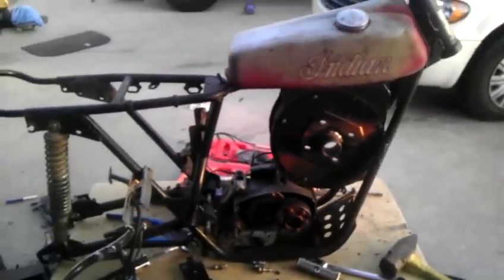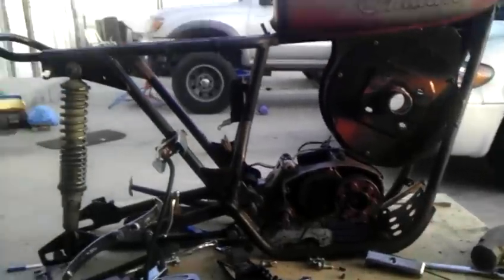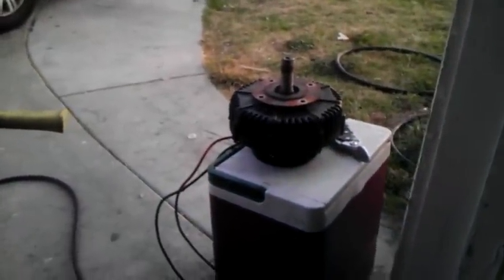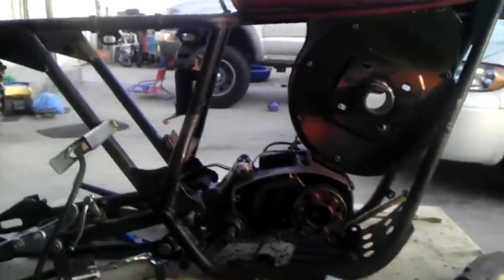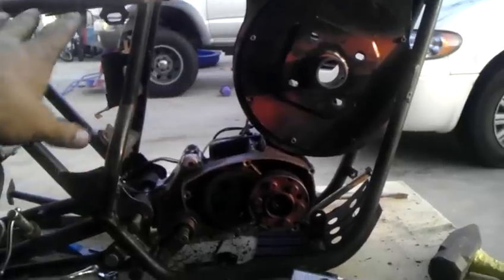Well folks, here it is. This is sort of my rough draft of my prototype here. There's my perm motor sitting there. Isn't she pretty? She fit right in there. Leaves me all this space in here for batteries.